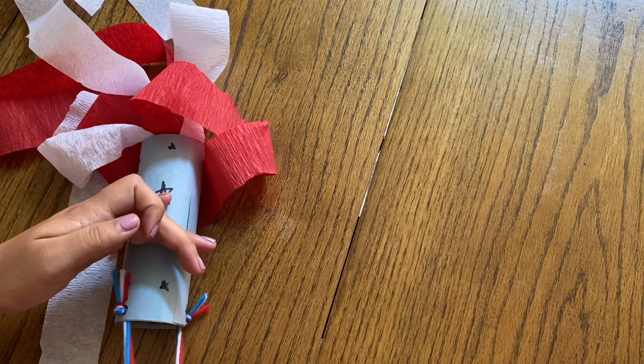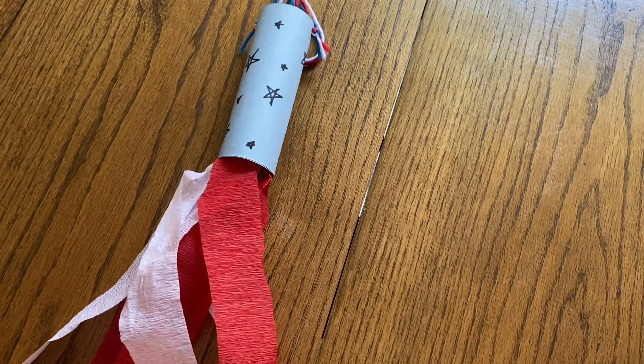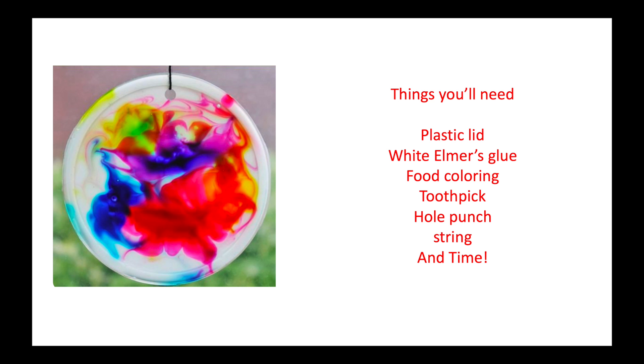And you are all done! It's ready to be hung up either in your house or outside, ready to celebrate the 4th of July. I hope you had so much fun, and I can't wait to see you next week as we make Suncatchers. We'll see you next week!